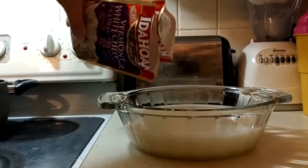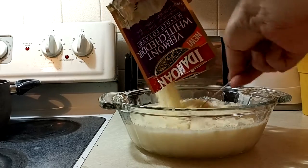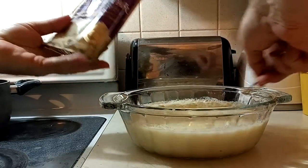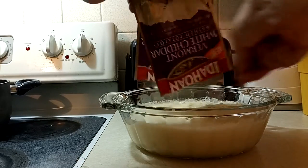Go ahead and add the potatoes to the liquid and stir them up. Make sure it's all nice and incorporated.